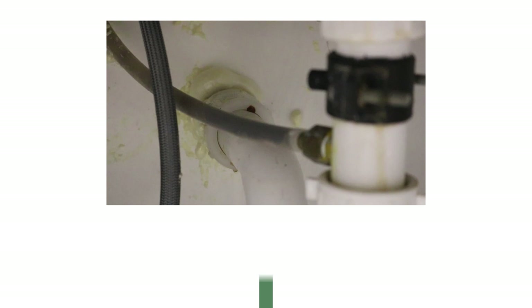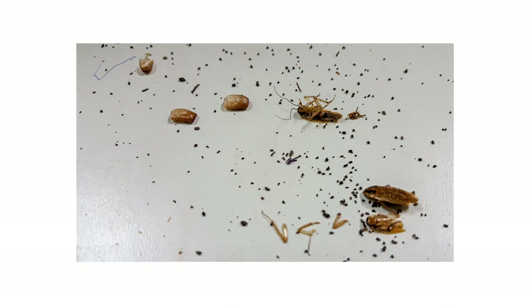Leave your bait placements and check back every one to two weeks to reapply as needed. You should expect to see a reduction in roach activity within five days.